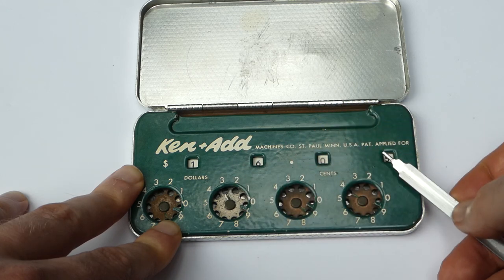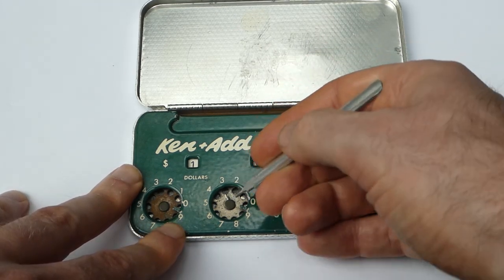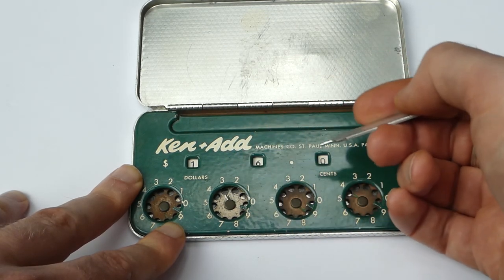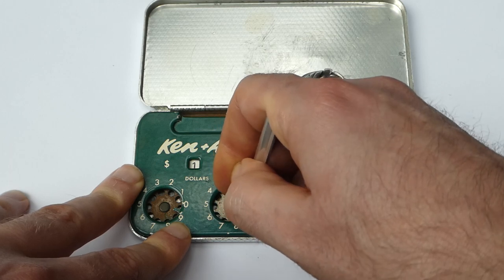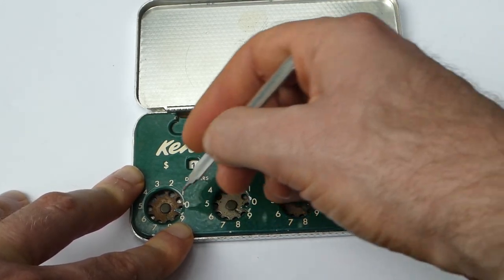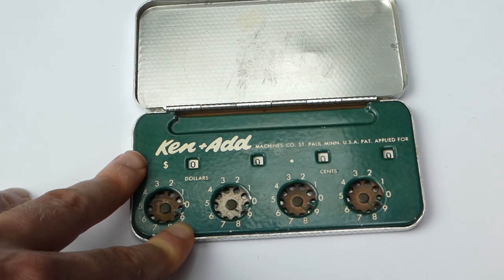To reset the dials to zero, look at each dial and find the hole that has a marking, a line next to it, and turn that hole anticlockwise until you can't go any further, and that resets that digit.